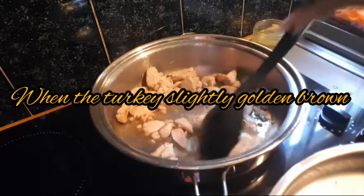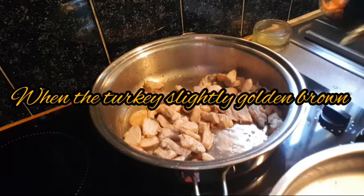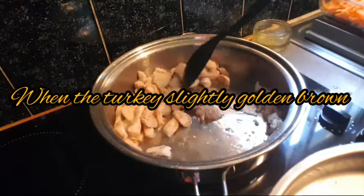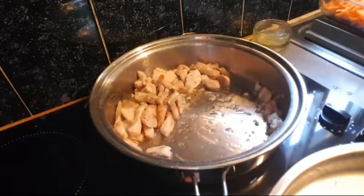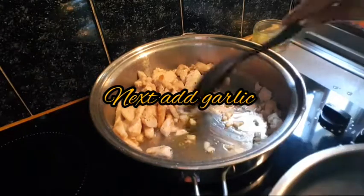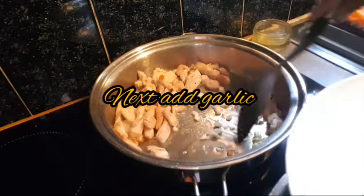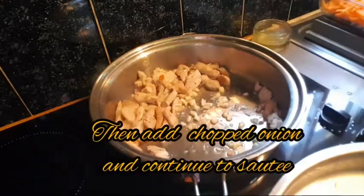The turkey is slightly golden brown. Next, add garlic to sauté.